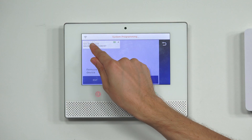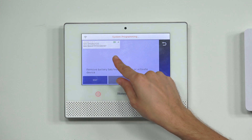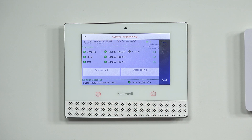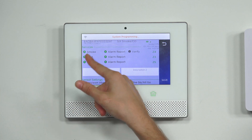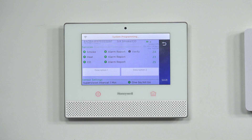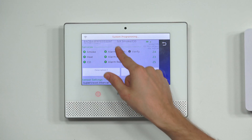You can see we have a 6 Smoke/CO listed — that's actually our 6-combo device. We're going to click on it and choose Edit. We highlighted it blue and pressed Edit to get to this menu. You see we have different services here that we can toggle on and off: smoke, heat, and CO — CO is carbon monoxide. We can choose Alarm Report for those options; we want them all enabled so the system sends a signal to AlarmNet to reach the central monitoring station when there is an alarm.